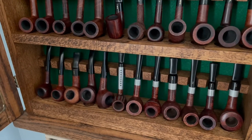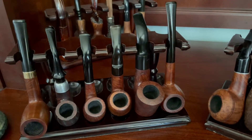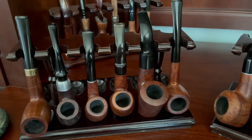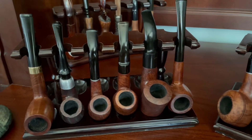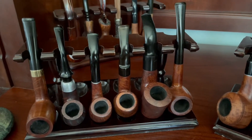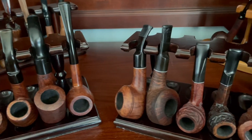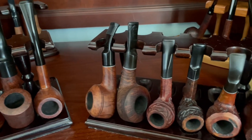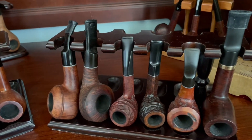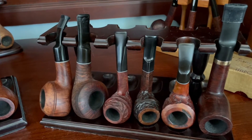Let's move on to my stands. Here are my Briar Lees, which are a second line to Pipe by Lee. I've got just under a dozen of these on a couple of racks. The exception would be that pipe all the way on the right, which is a Gold Coast — another seconds line from Pipe by Lee.